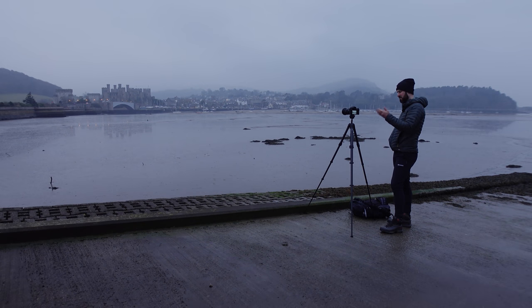Morning everyone. I imagine that looks a bit weird, doesn't it? Me using a tripod. I've bought a new one. I don't know why, to be honest. If you've not been around this channel for long, you might not know, but I despise tripods. This feels a bit strange, but to be honest, this is just for comparison today.